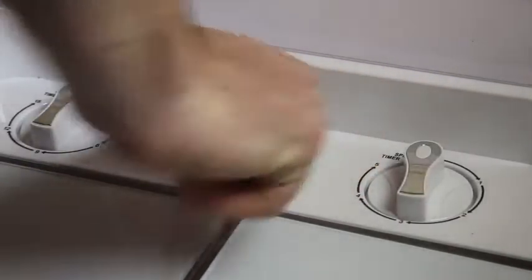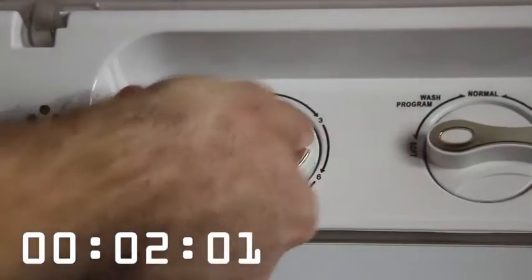Use any detergent you like. Choose your wash cycle and hot or cold water, and set the wash timer.